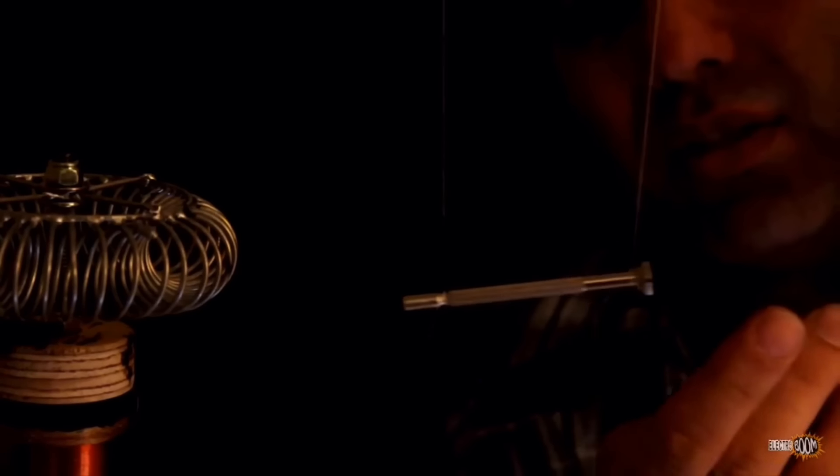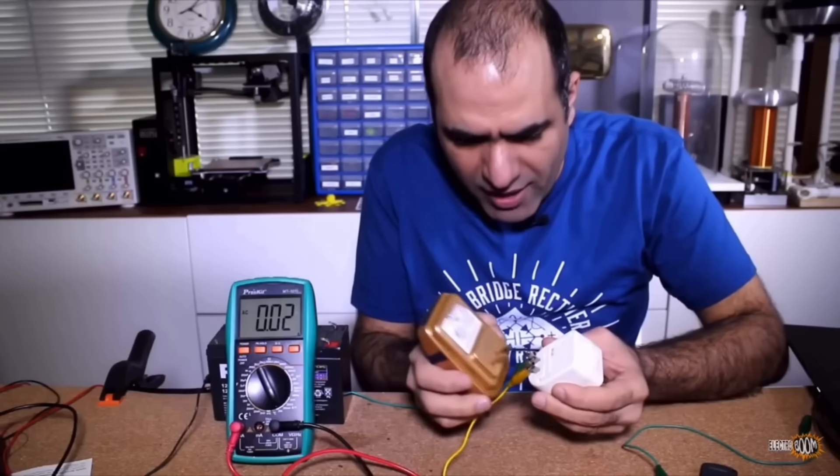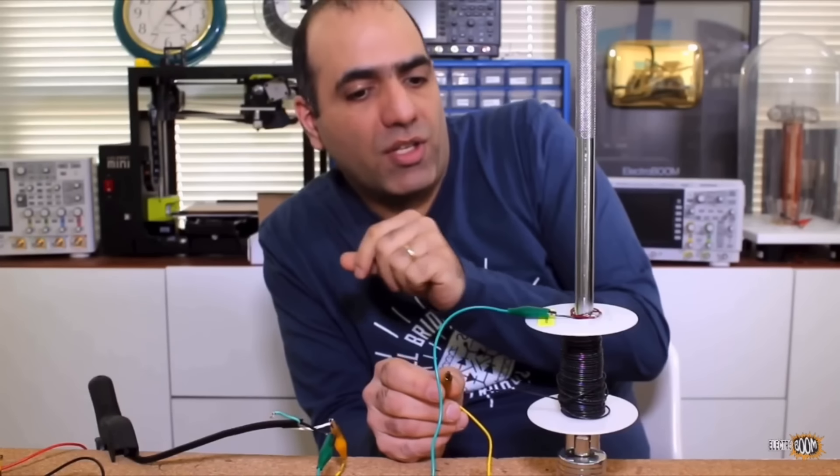The arcs are not jumping to the screwdriver but it burns my hand. Connect this together — oh, it did jump!